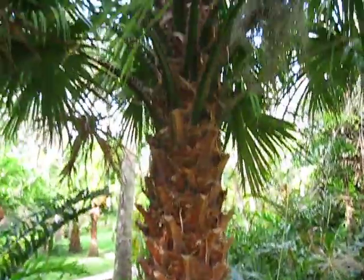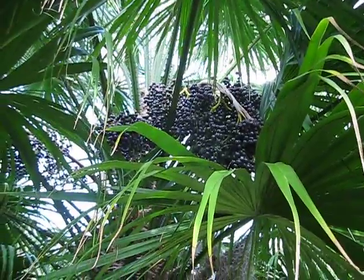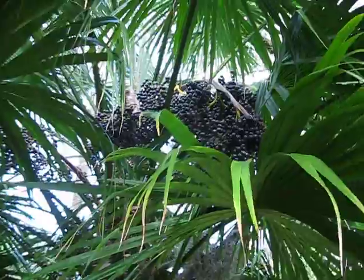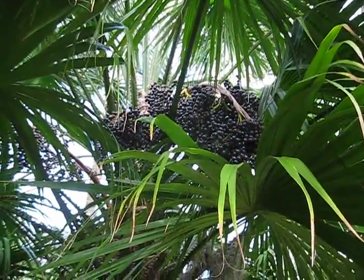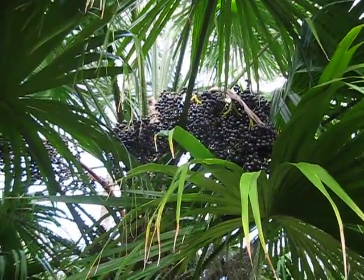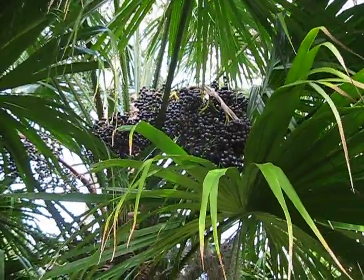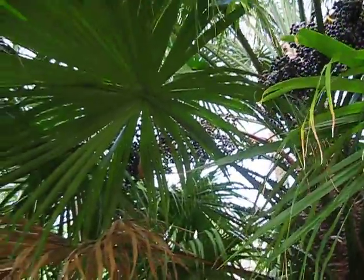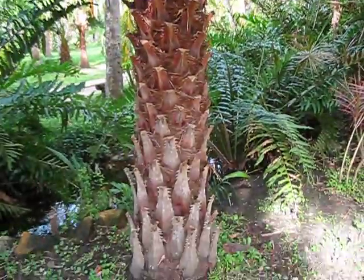I suppose if I wanted to grow some Livistona cerebus, I should take my hat off and fill it up with these fruit. I also hope somebody will come by and collect them, and places like the Central Florida Palm Society can put them in their auction so people all over the United States can get these. Maybe I'll send an email to somebody and see if they'll come and get it — but of course I'll also be tempted to grab a few for myself. Livistona cerebus seed on a nice, mature specimen. Thank you for listening.